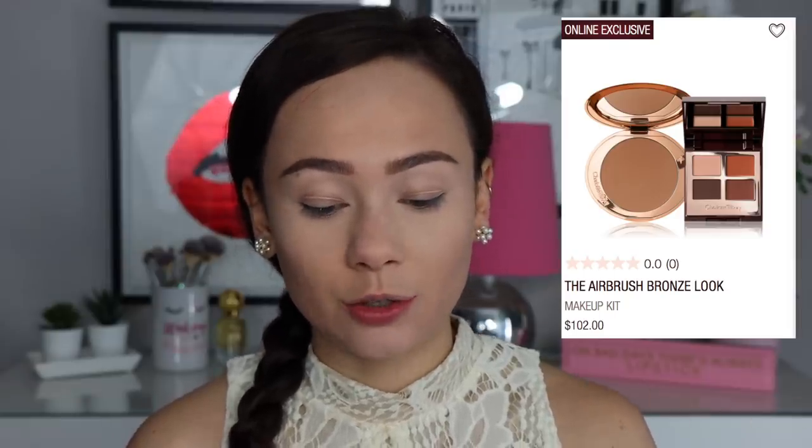We're going to do today's video first impression style just because I got them in the mail and I just want to put them on my face on camera. I did purchase a bronzer and the newest quad. I ended up purchasing the airbrush bronze look bundle, which includes both and they're $102 together. It does save you a little bit of money, so if you're looking to buy both, get them in the bundle.